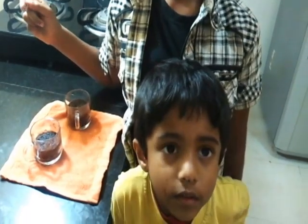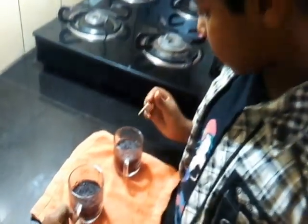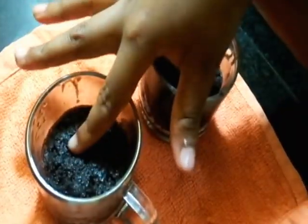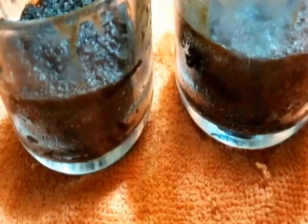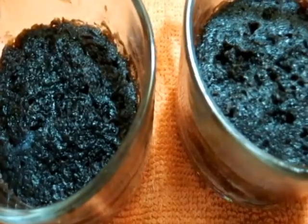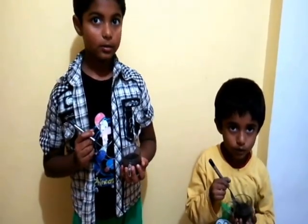It is ready. I am going to insert the toothpick in the mug and check if the toothpick comes out cooked or uncooked. The batter is totally cooked. If you feel the batter is uncooked, you can cook it for half a minute more. Wow, it is so soft and fluffy. It is so super!